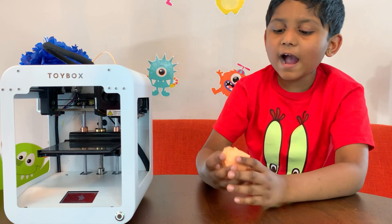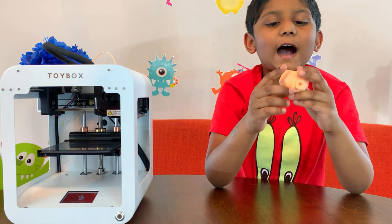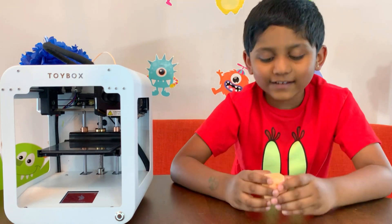Wow! This is his head. Wow! This is so cool!